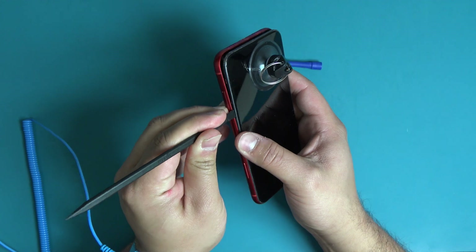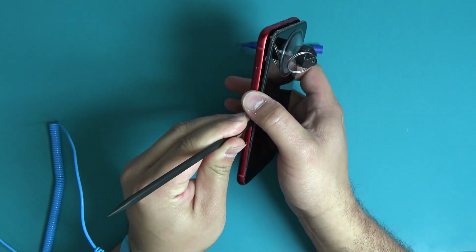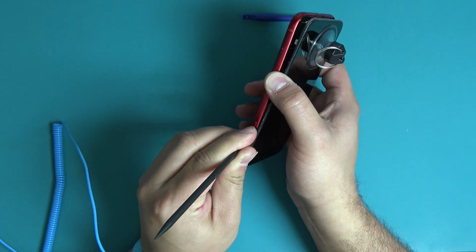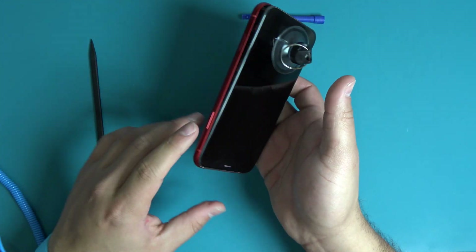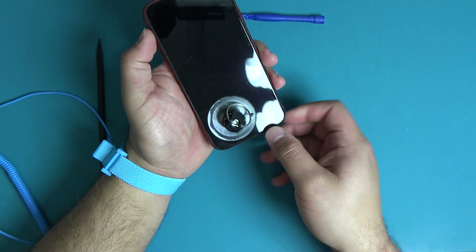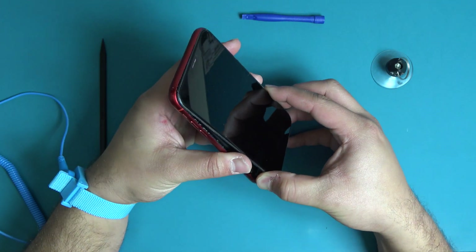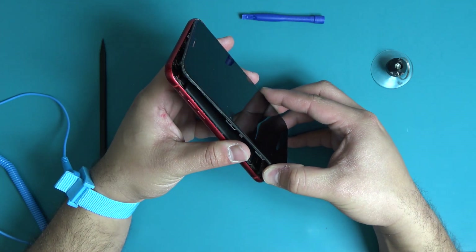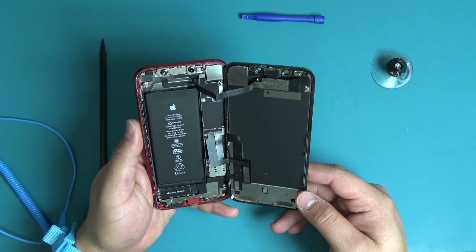With the device pried open, use the flat end of your black spudger to help separate the screen away from the display. Use extreme caution when opening along the right hand side of the device as the display assembly cables are located here. Reheat on the heating pad as resistance increases. Lift the display assembly from the left hand side to open to the right.